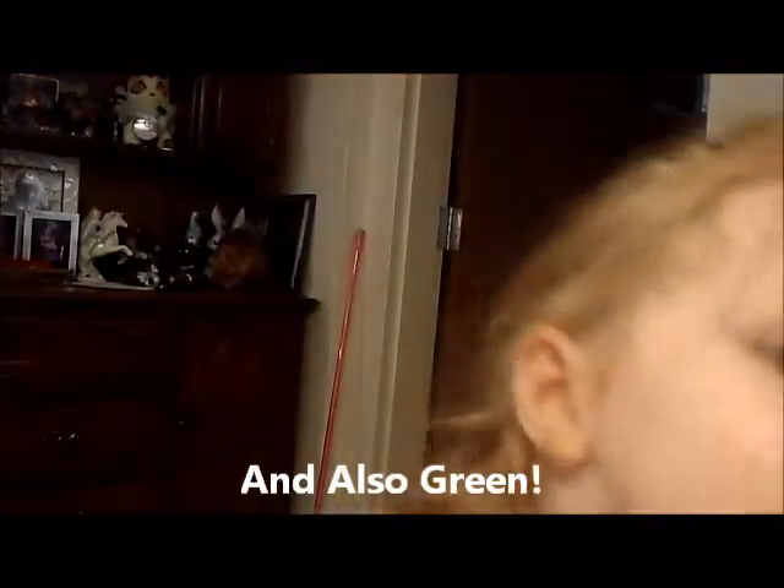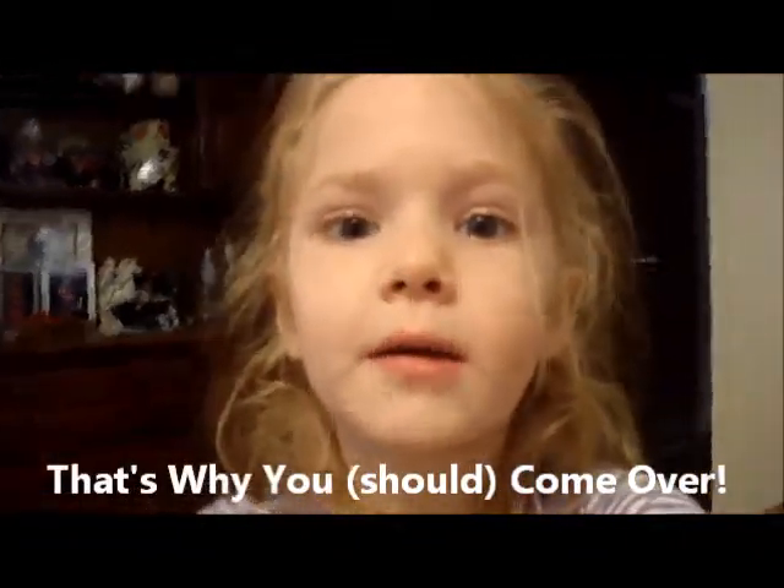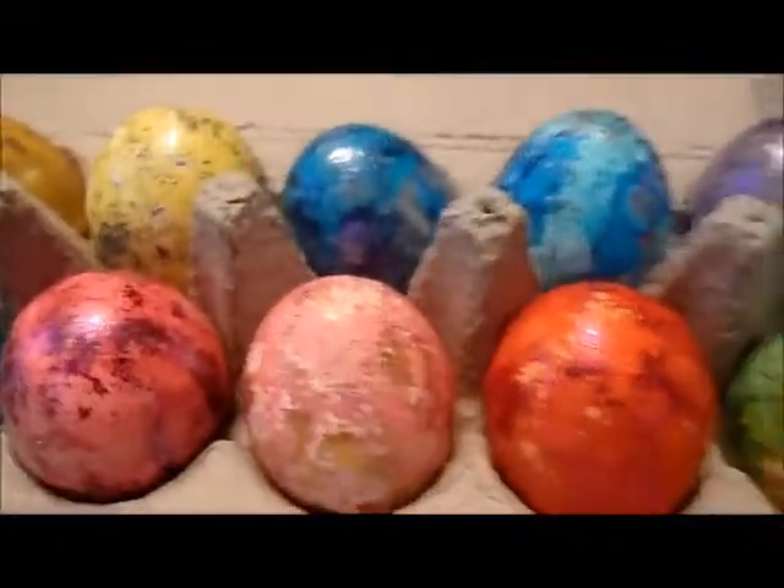Pink, blue, and also green. That's why you come over. So here is the finished product.